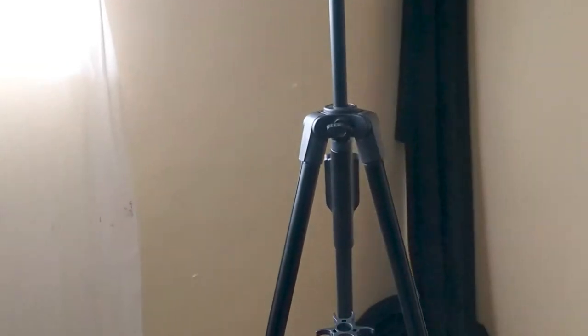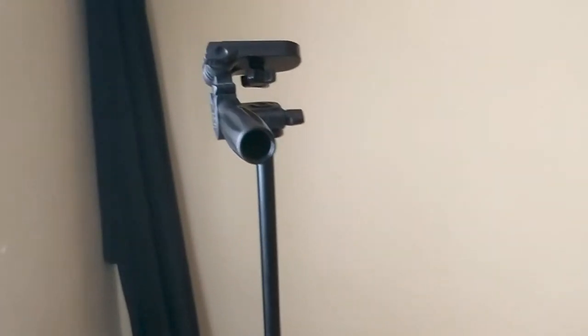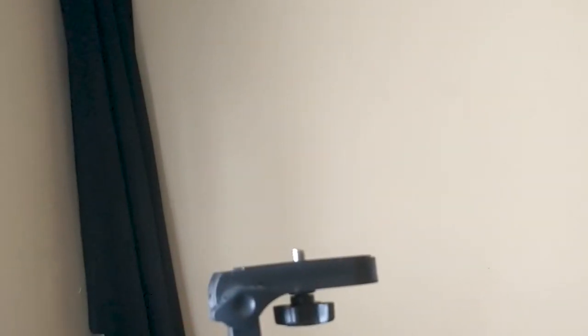The tripod is made out of plastic and metal — some of these parts are metallic, some are plastic. It's not a very strong tripod, it's a weak sort of tripod, so you can't rely on it to carry very heavy cameras. But light cameras can be attached over here. I know for a fact that I'll put my gimbal over here and it will stand up.